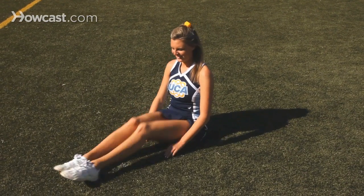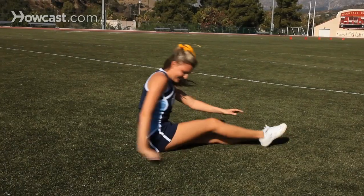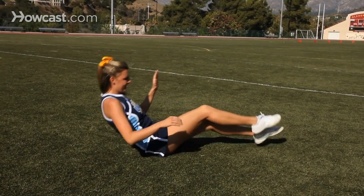You can do a pike sit. You can also do a sitting twist. And another stretch is the bridge.